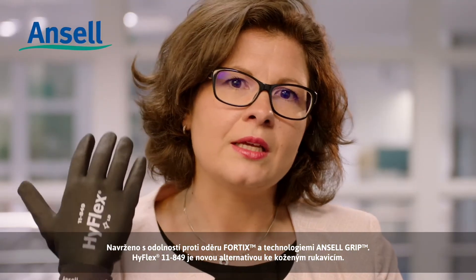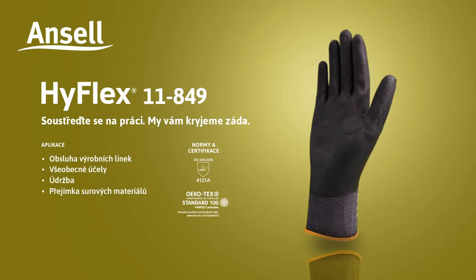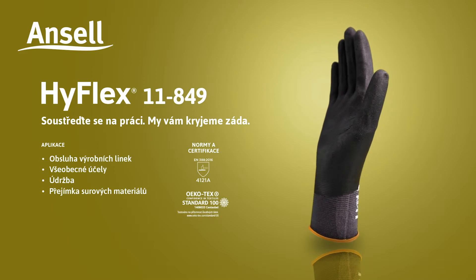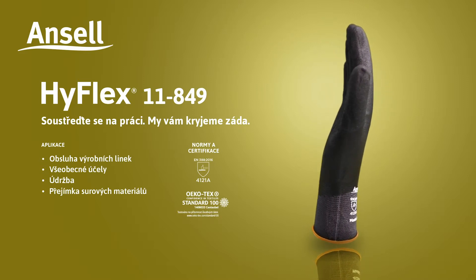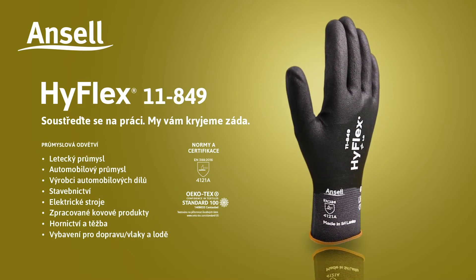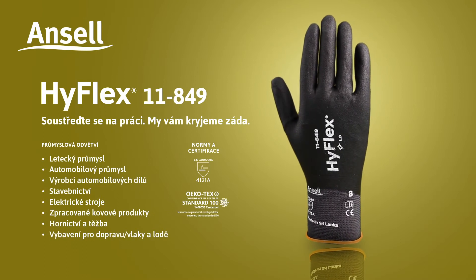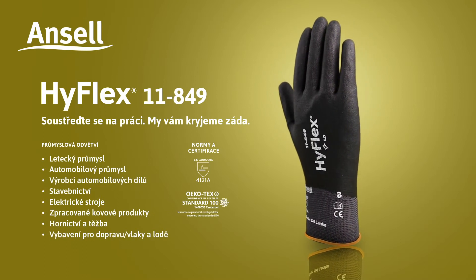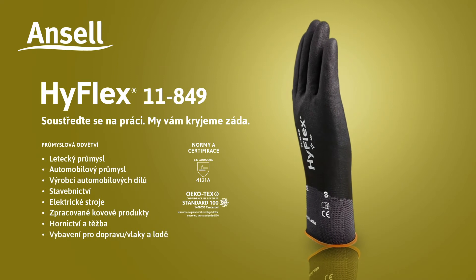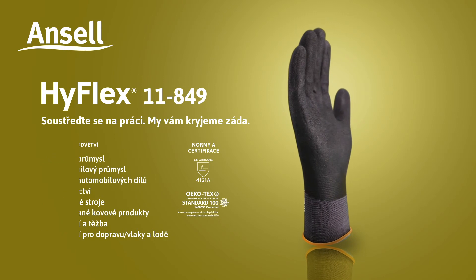HyFlex 11849 is the new alternative to leather gloves. Ideal for applications such as feeding lines, general handling, maintenance, and raw material reception. Ideal for industries such as aerospace, automotive, automotive OEM, building and construction, electrical machinery, fabricated metal products, mining, transport equipment, trains, and boats.